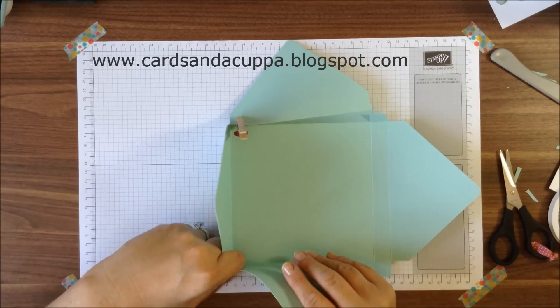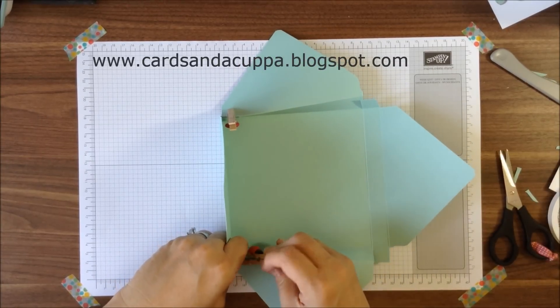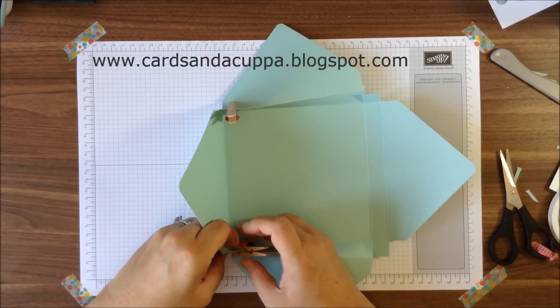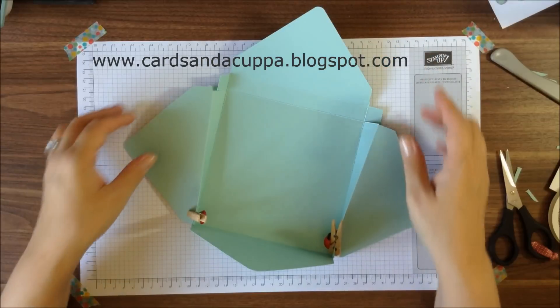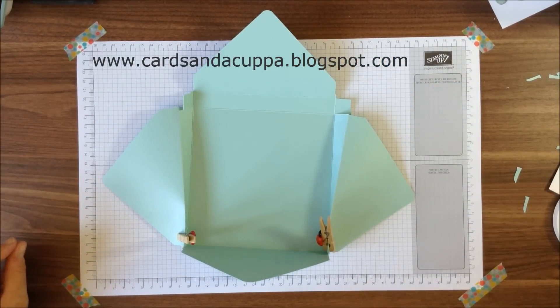Obviously, as well as in cardstock you can make these in designer series paper, which is lovely for hand delivering a card to someone. I'd probably say that the card one is a bit better for posting though.